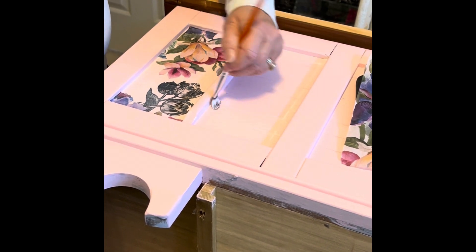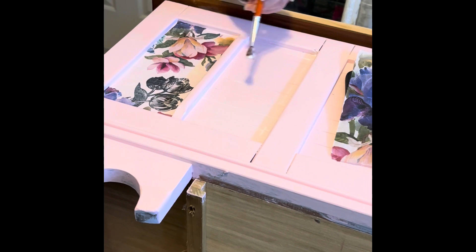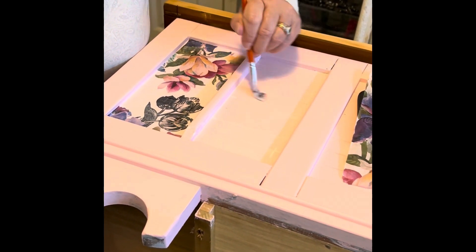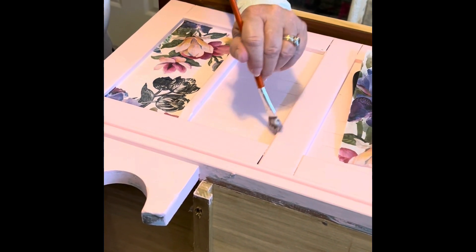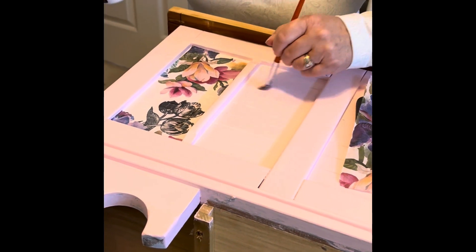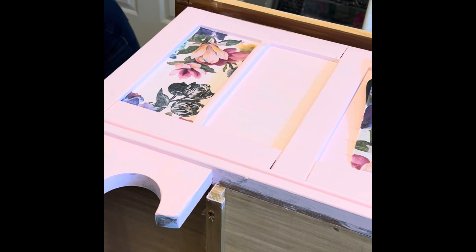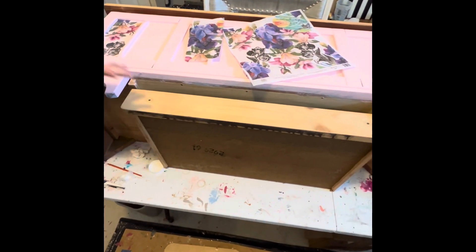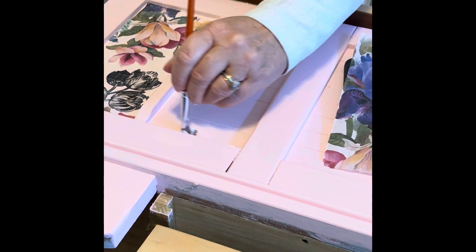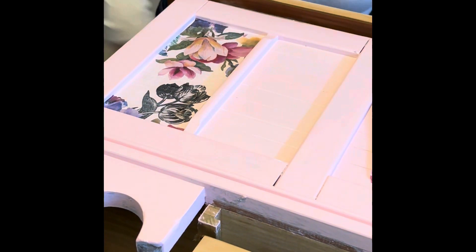I still have to decide whether I'm doing gold or silver on the accents — probably on the trim and something on the feet. Knowing me it'll probably be stripes. As you go along you put one thing on, review it, and it'll tell you where to go next. There's a drawer in the middle that I've left off and sanded down, and I'll probably do something matching the top of the piece to create cohesiveness in the whole design.